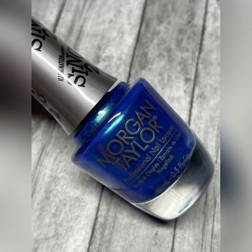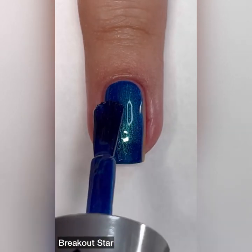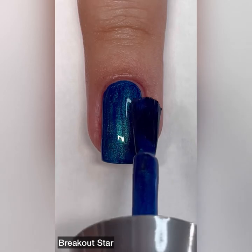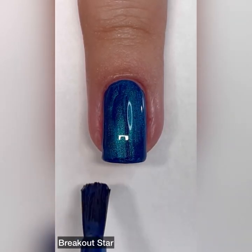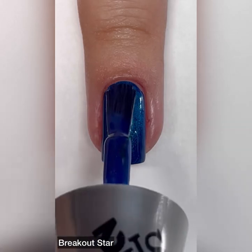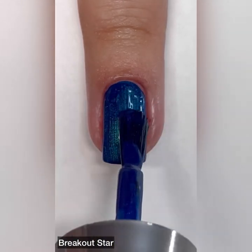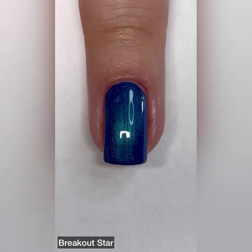Next up we have Breakout Star and this one is described as a blue metallic. I'm loving this one — I did not want to take it off. Every time I moved my nails I would get a different shift there with the green. This one is absolutely stunning. I think this is my absolute favorite Morgan Taylor collection so far, and then probably the second runner-up is their recent summer collection for 2021. They did so good.